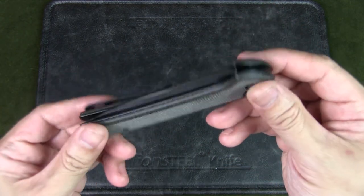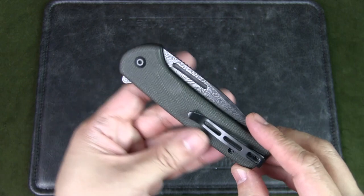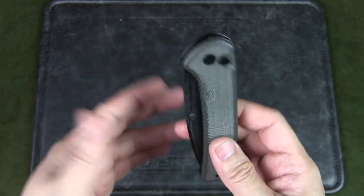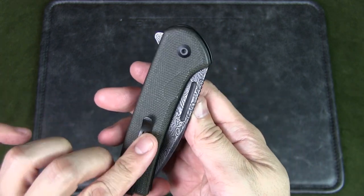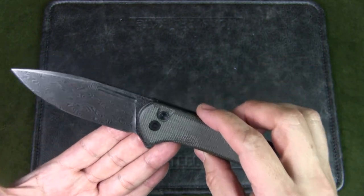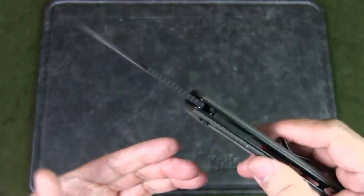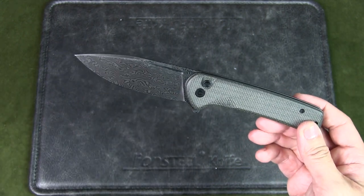Here's a look at the knife. I really like these dark green scales — normally you get a lighter green that absorbs oil and turns a bit beige, but this right off the bat is a nice dark green, almost like army green. You can feel the texture, it's got a flipper tab with great action, and that's the Damascus blade.